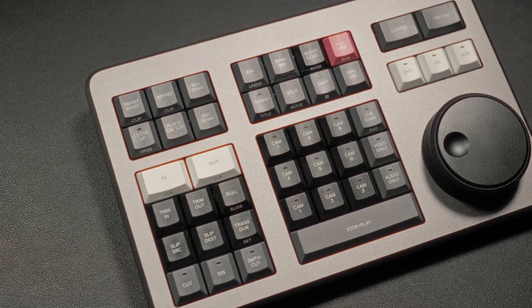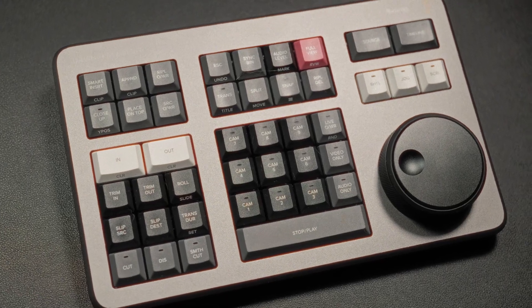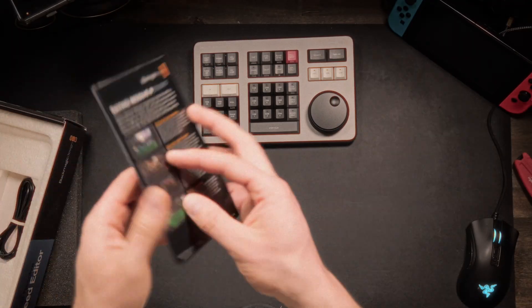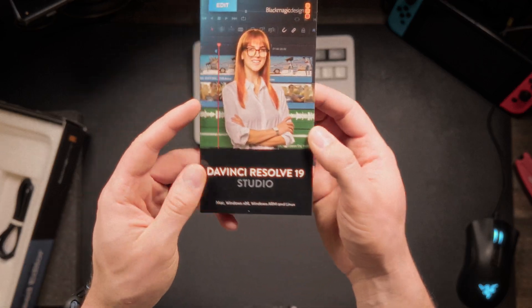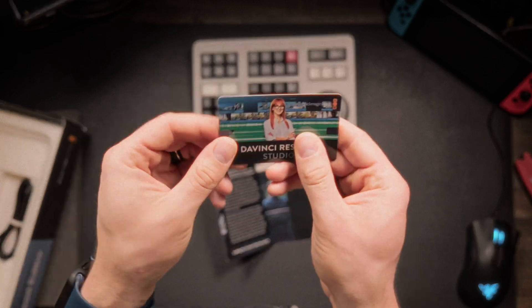That's why I'm testing out the DaVinci Resolve Speed Editor. I really want to see if this device stacks up to its name. I've also always wanted to learn DaVinci Resolve, and this tool gave me the perfect excuse — buying the Speed Editor gets you Resolve Studio with it. I figured, what better time to see if I can improve my workflow?